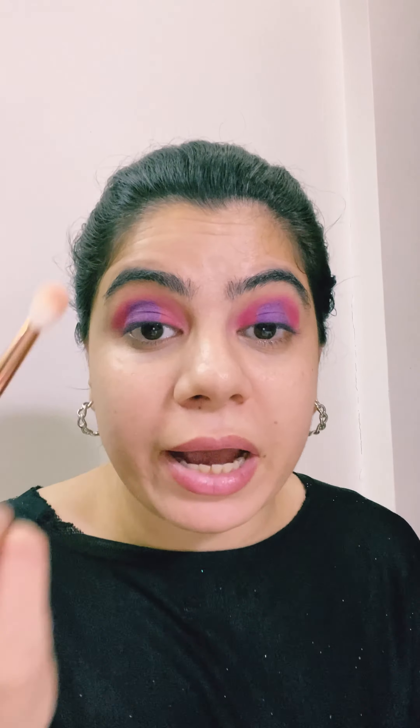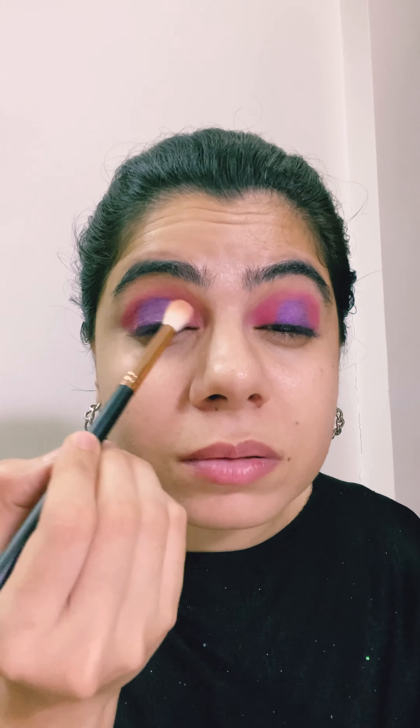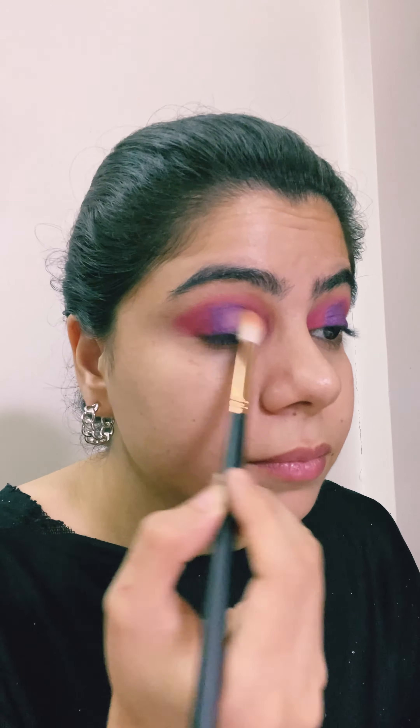I need to blend this out because otherwise it's going to look clown-like. A general rule in makeup is that none of the lines where one color ends and another begins should be visible — it needs to seamlessly blend so nobody can tell where one color ends and the other starts. I'm going to take a blending brush — the same one I used for my base — and blend those harsh lines out. As you can see, there is no visible line where the colors meet; they're just seamlessly blended.